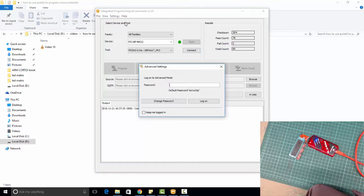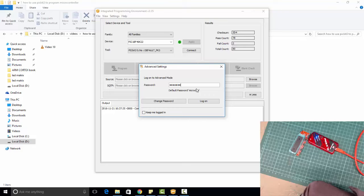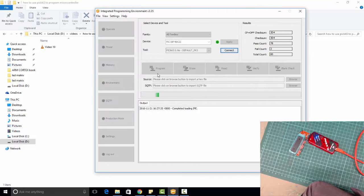Go to Settings, then go to Advanced Mode. Now you need to log in. You can use the default password, which is 'Microchip'. Once you log in, you will see this window with additional options that are not visible when you are not logged in.